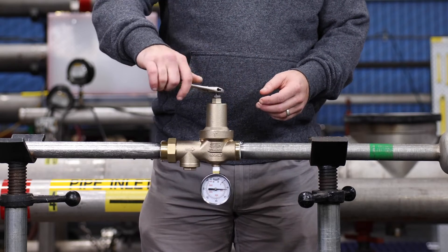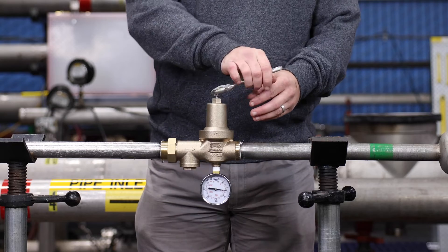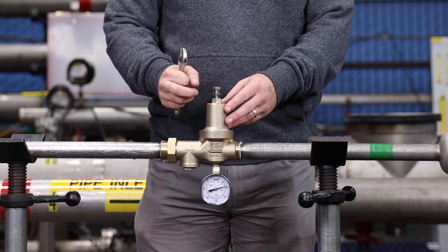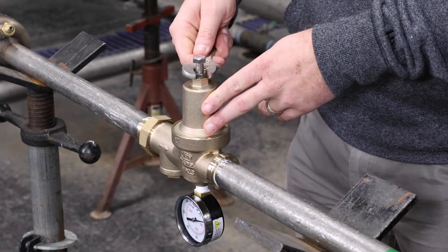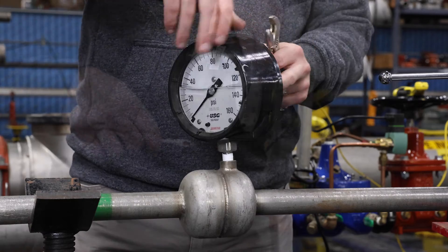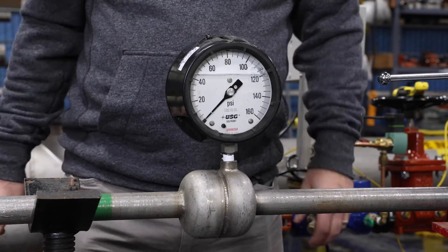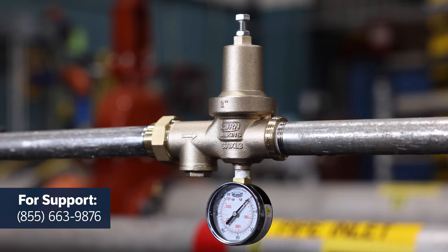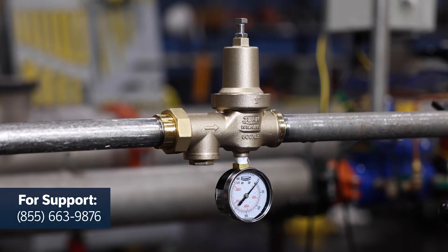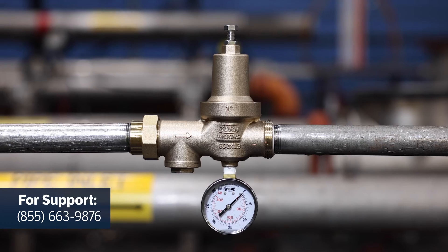Adjust the pressure to your desired outlet pressure by turning the adjustment bolt clockwise to raise the pressure or counterclockwise to lower the pressure. Tighten the lock nut when the desired pressure is achieved. Using a pressure gauge, retest the valve to confirm proper operation as outlined in the testing section of the 600XL3 testing manual. And that's it — thanks for watching. We hope you found this information useful. If you need additional support, please reach out to our Zern customer care team. For other installation and troubleshooting videos, visit Zern's YouTube channel.